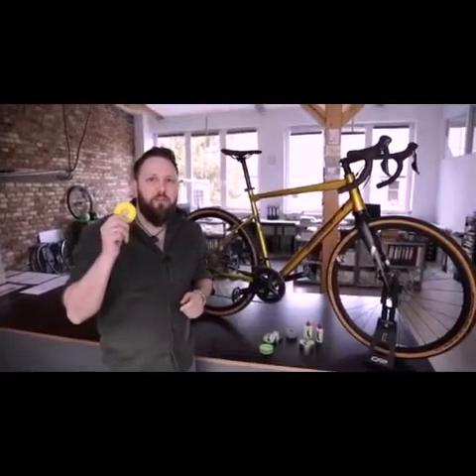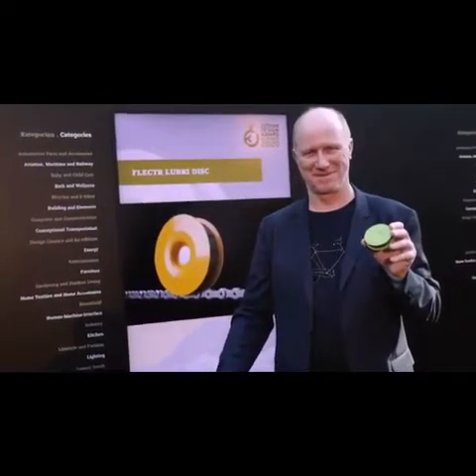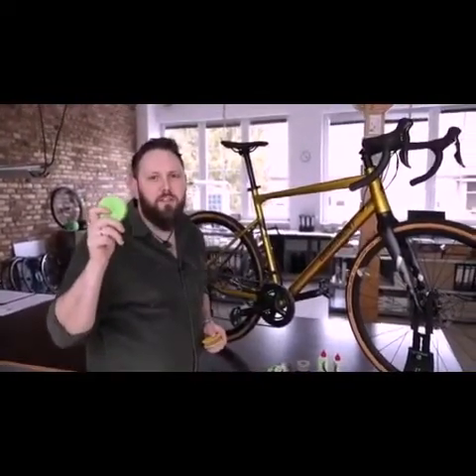The Green Disc is a new development of our Louvre Disc, which we launched last year here on Kickstarter. We have more than 10,000 happy customers who use the Louvre Disc, and we're really proud to announce that we recently won the German Design Award for its innovative functionality. The new Green Disc offers 25% more oil volume and it's way more eco-friendly because it uses less raw materials.